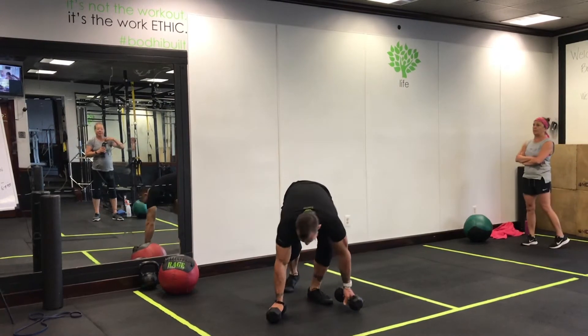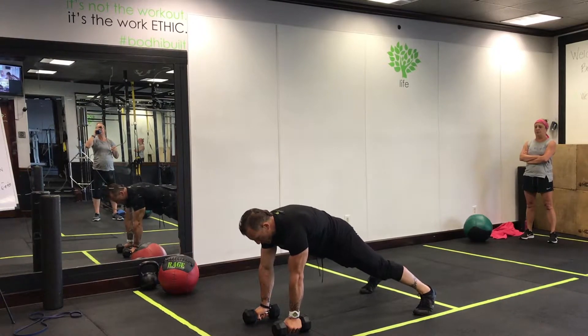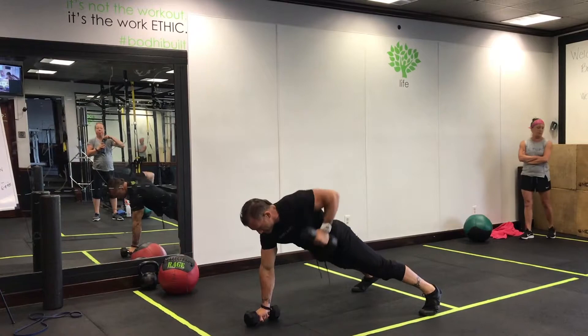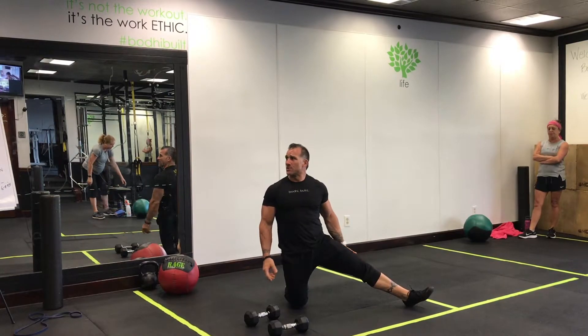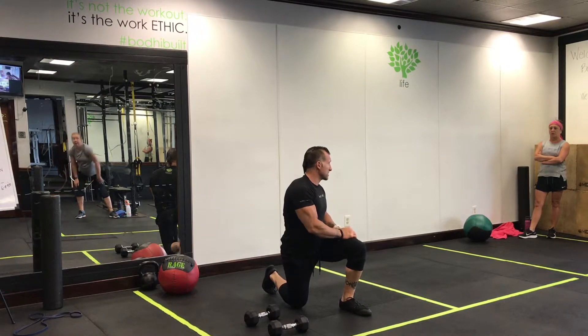First exercise — at-home folks: Renegade rows. Keep that core nice and tight, squeeze your glutes, back is nice and flat. The challenge is to keep that core tight the whole entire time. You're doing five, adding five each time. In-house, you guys are going to do jumping pull-ups.